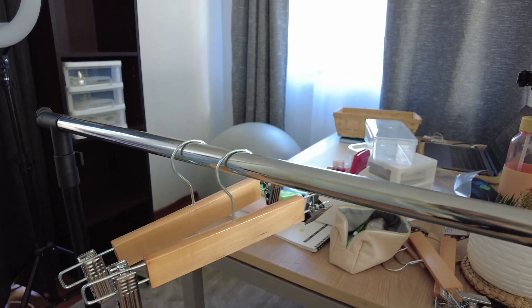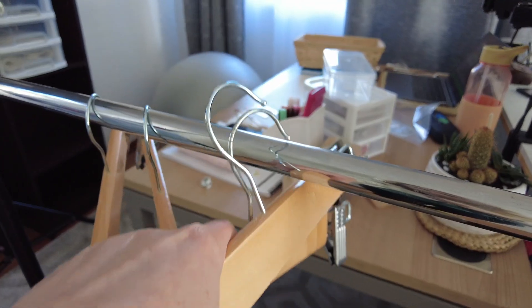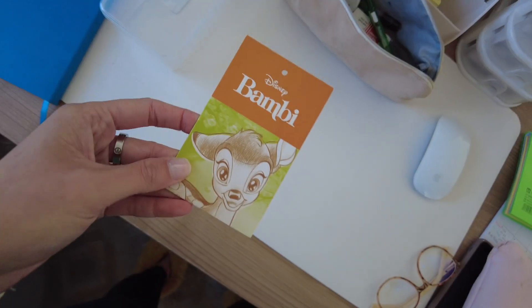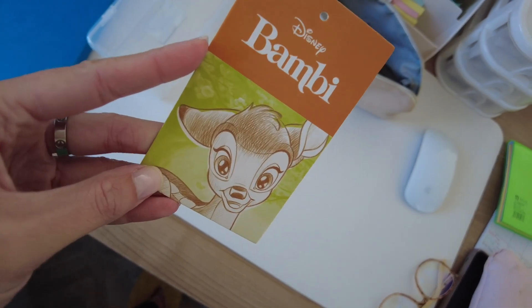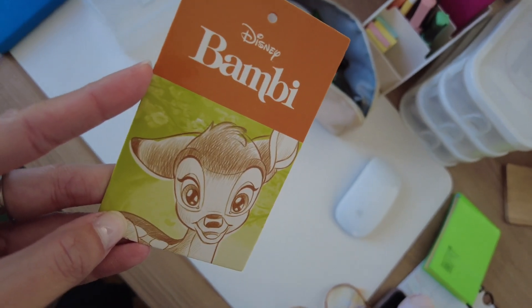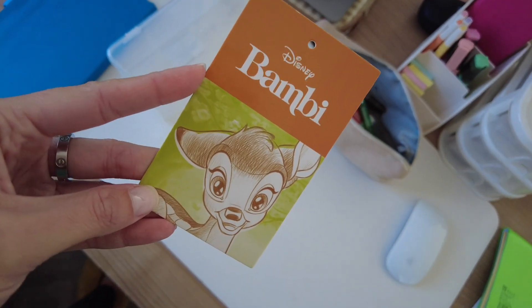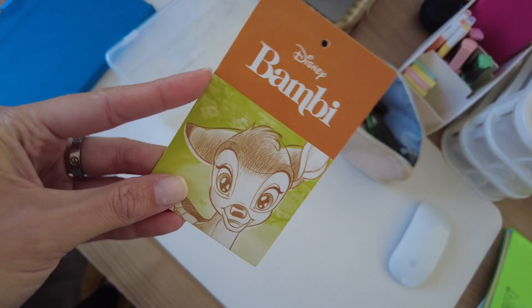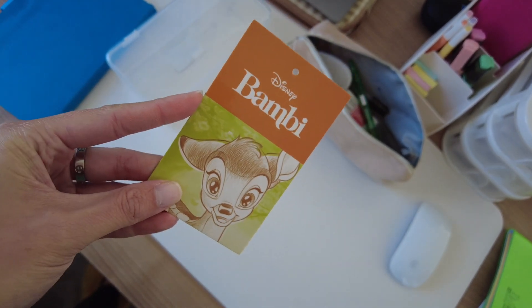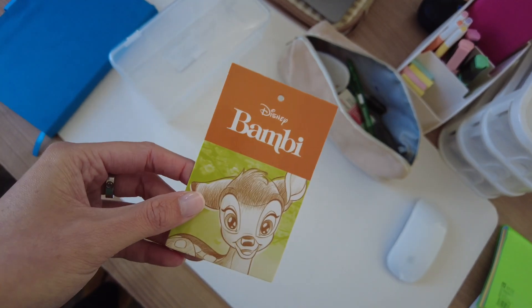Fun fact about me — when I was a baby my name was actually Bambi. My parents changed my name to Kaylee when I was just a little girl, but yeah, they all called me Bambi my whole life.